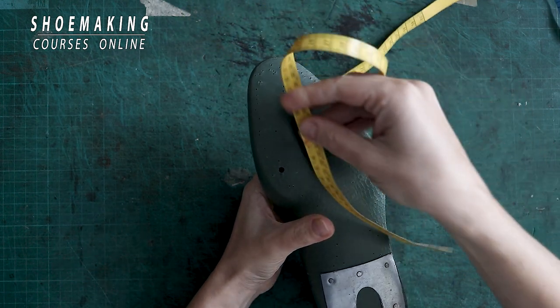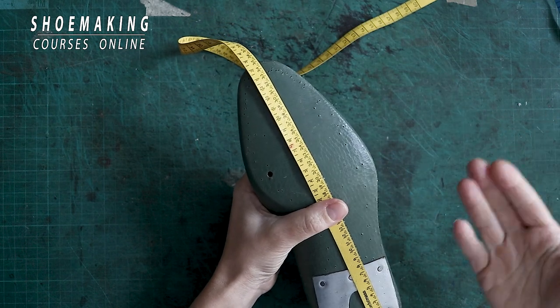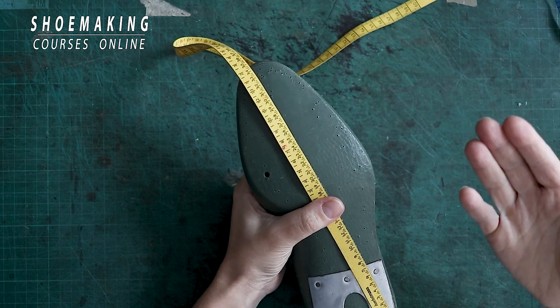But if I want to know what is the shoelast size in the European system of measurement or the English system of measurement, you need to turn it over and measure it working with the other side of the tape.